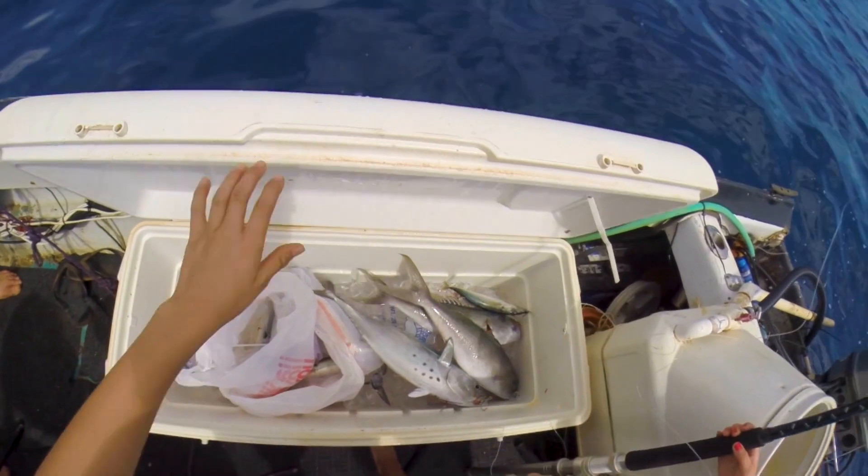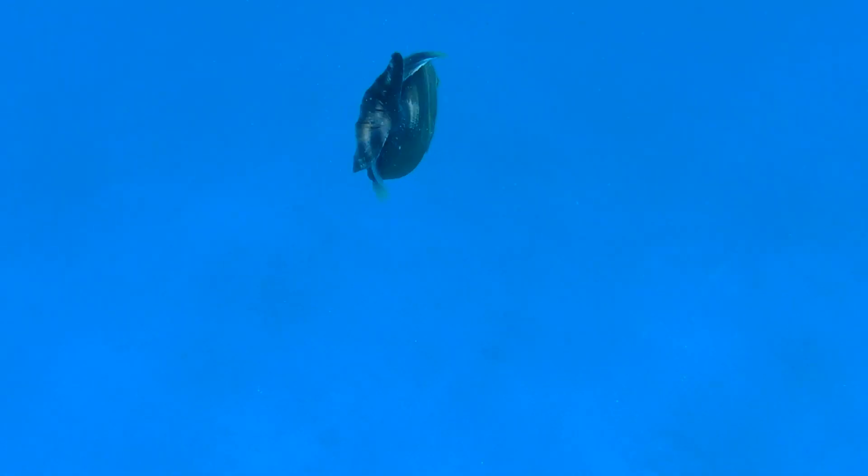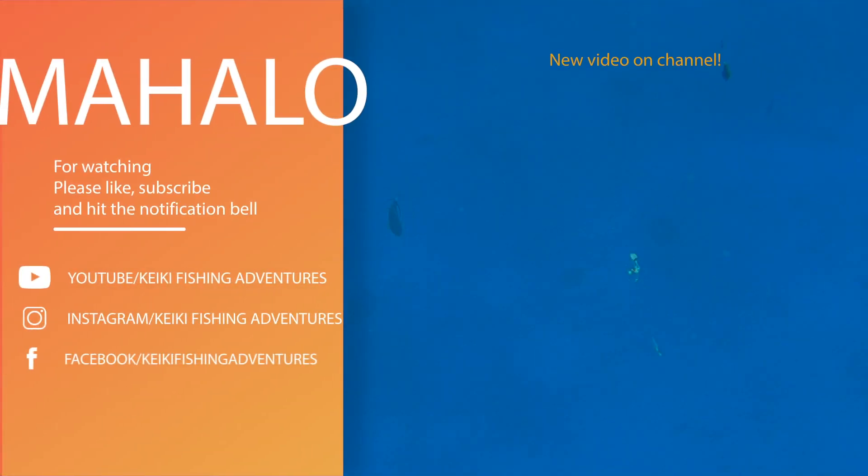We hope it can help you catch some fish. Aloha! Mahalo for watching. Make sure to like, subscribe, and hit that bell for notifications so you get a notification every time we make a new video. Mahalo!